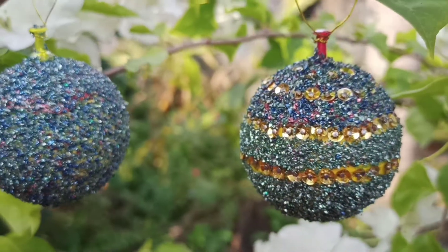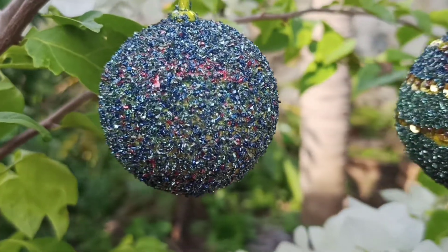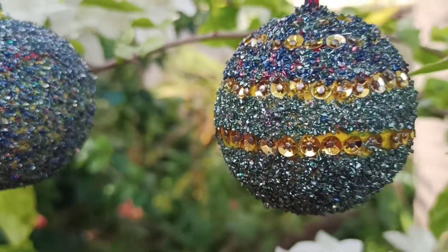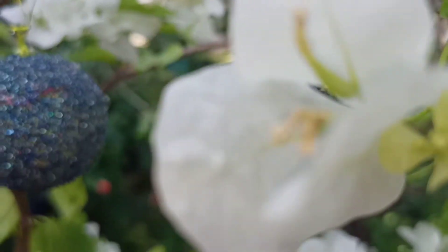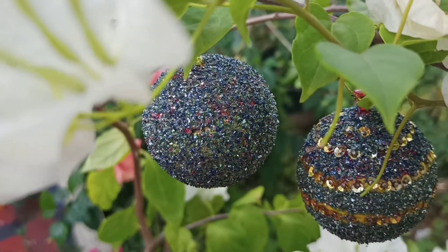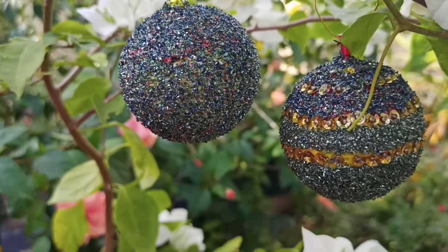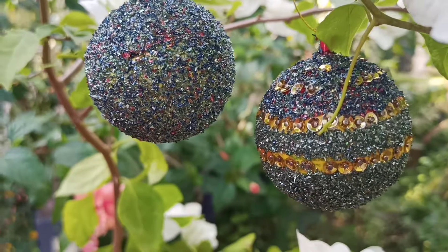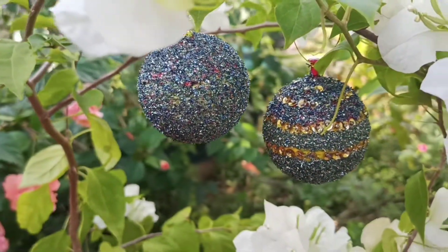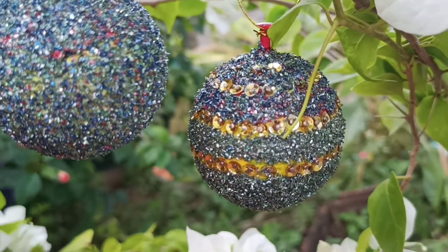There are ice cream balls here. We can do the decorative pieces at low cost. This is the 3rd video of the Christmas Decor Series. You can click on the i button to see more videos. If you like this video, please like and comment. If you like this channel, please don't forget to subscribe.